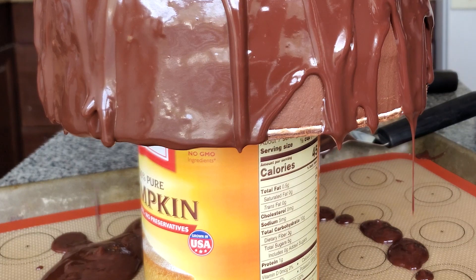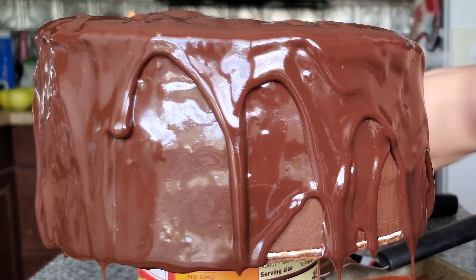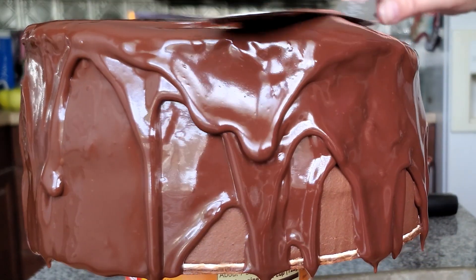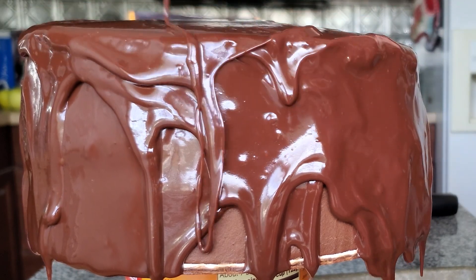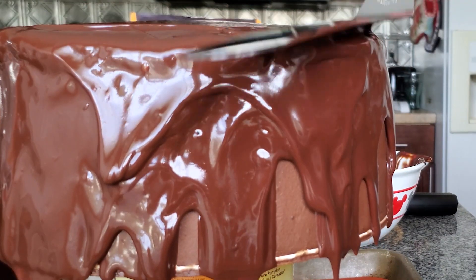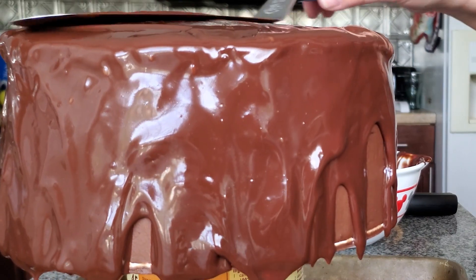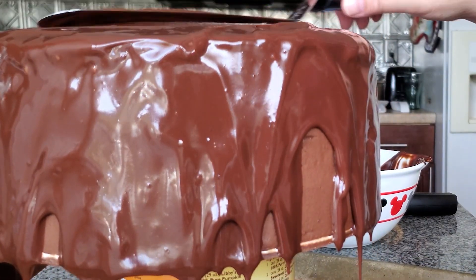The ganache is dripping down onto my silpat silicone baking mat, and once it cools and hardens I can scrape it up and use it for truffles, freeze it for another cake, or just eat it with a spoon or put it over ice cream. I would never throw this stuff away.